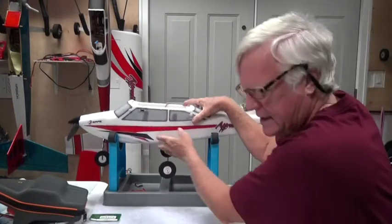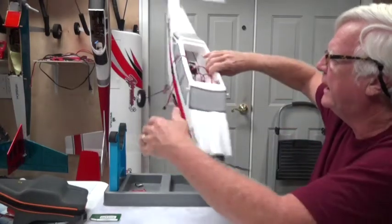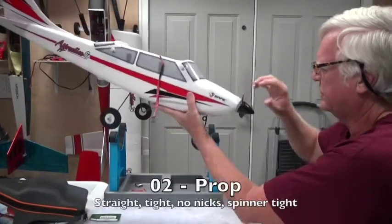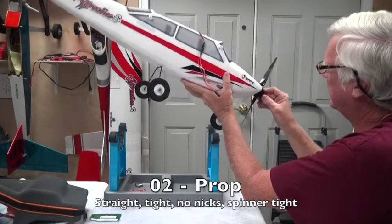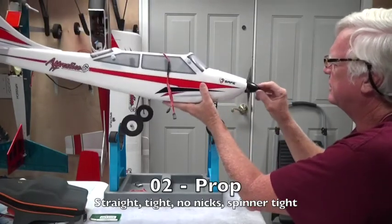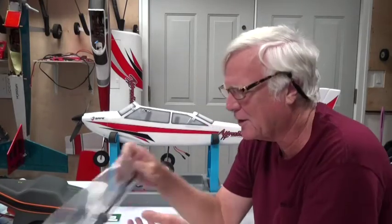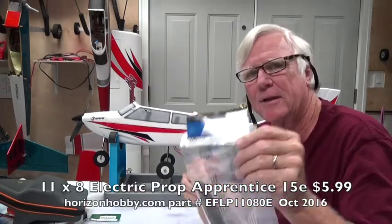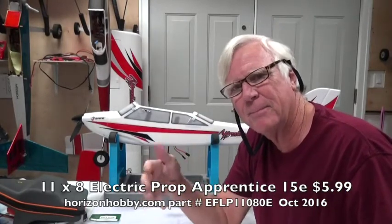The next step is to start at the front of the aircraft and make sure the prop is tight — nice and tight, not loose. The front spinner is on and that's good. Having a spare prop is important; the prop is probably the first item to get wear and tear. I always recommend carrying a spare prop to the field because if you mess up a takeoff or landing and the prop hits the ground, you may need to replace it.